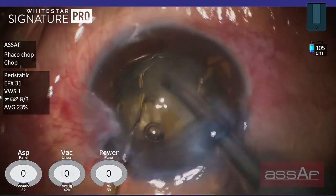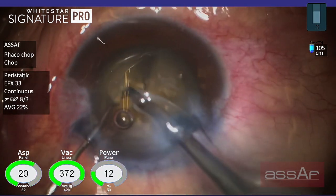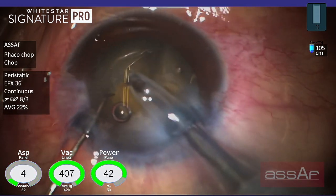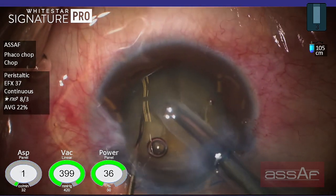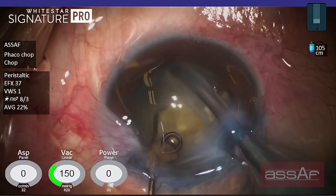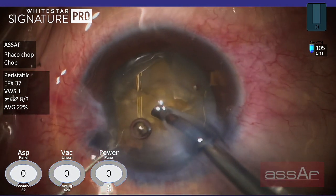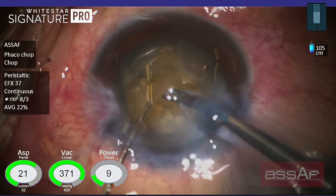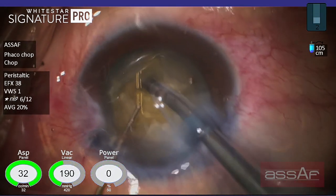In these cases of dense opaque leathery cataract, I don't insist on complete separation of the quadrants from each other, because I believe this might induce stress on the posterior capsule and may cause a tear of the posterior capsule and complicate the surgery. So I'm trying to divide the nucleus into as many small fragments as I can — it doesn't matter if these quadrants are still connected together or not.